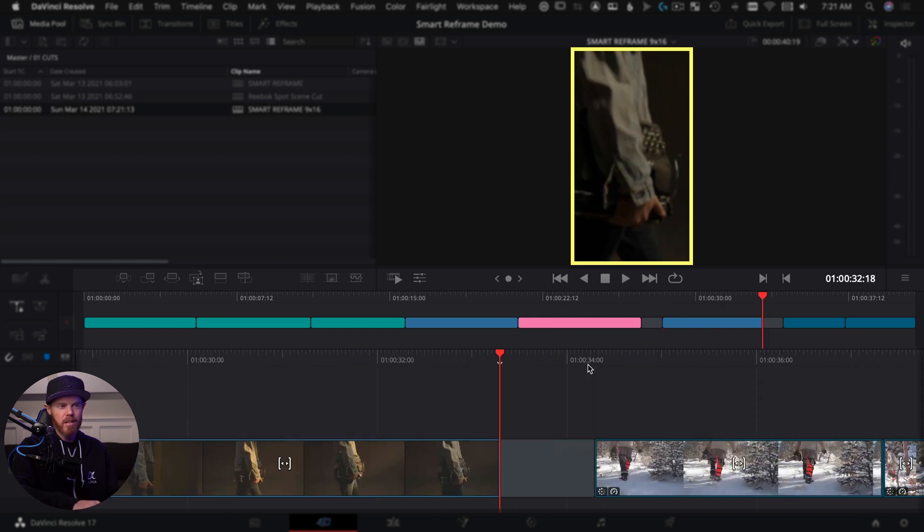I have this Reebok spec spot we did a while back — it's all one single video file. But to use smart reframe for social media, the first thing I want to do is cut it up into individual shots using another Resolve feature. Select it, go to timeline, detect scene cuts. This automatically detects when the scene changes from one to the next, showing you all the different clips. That way, smart reframe can work on individual shots at a time for key framing, rather than trying to key frame between shots, which would not give the best results.